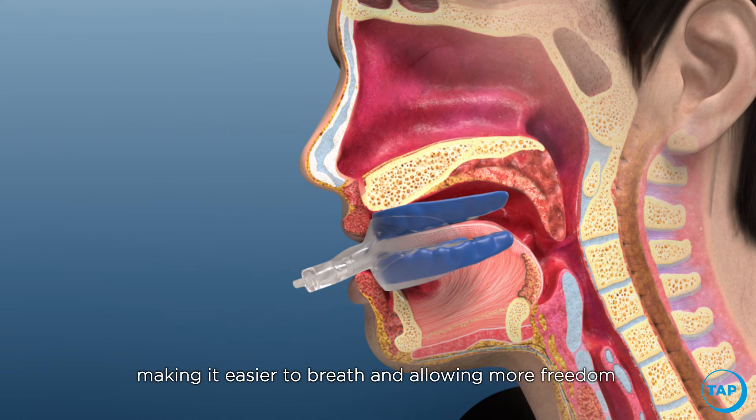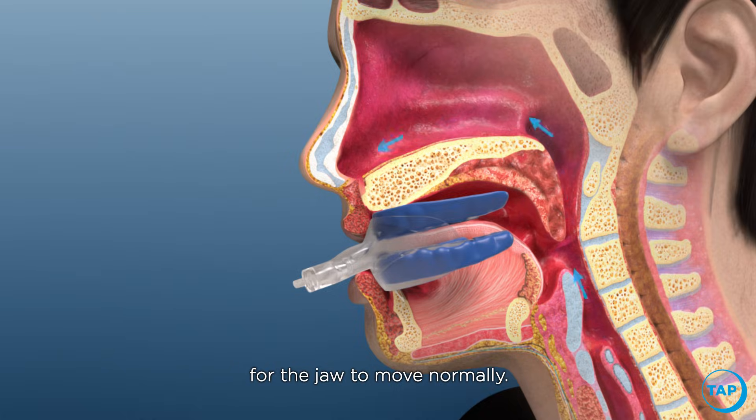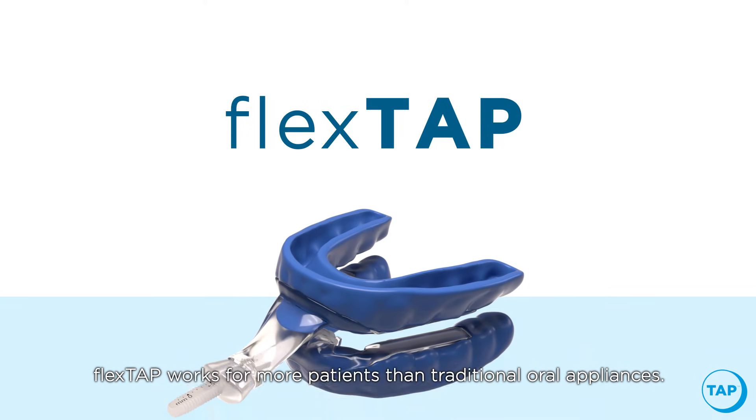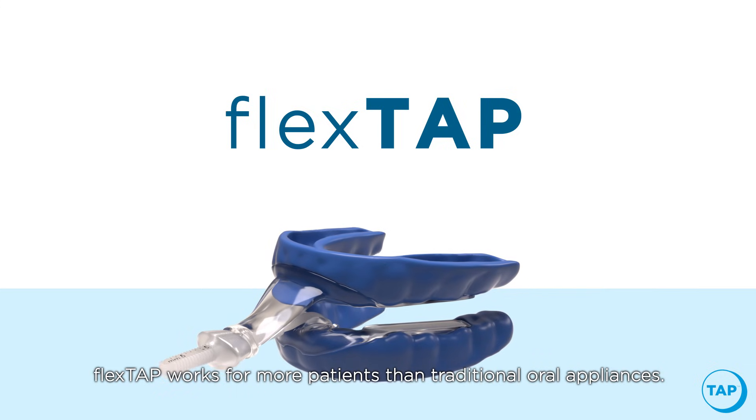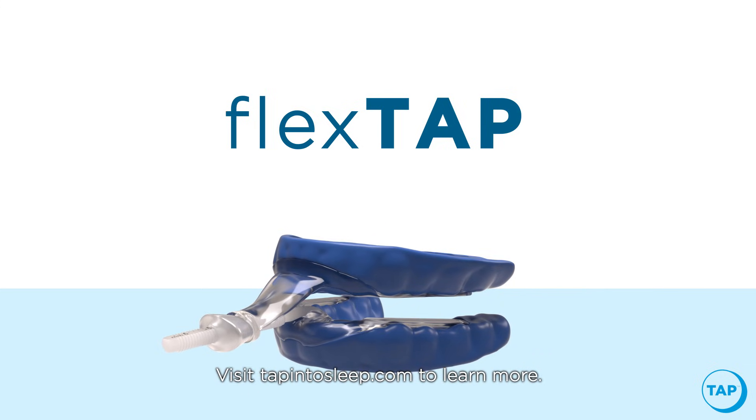This allows the tongue to come up and out of the airway, making it easier to breathe and allowing more freedom for the jaw to move normally. Flex Tap works for more patients than traditional oral appliances. Visit tapintosleep.com to learn more.